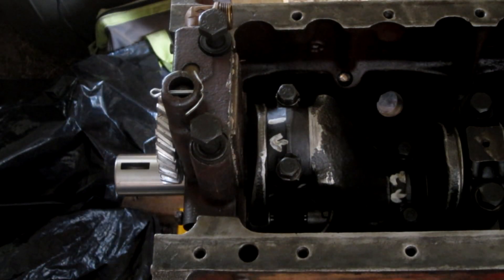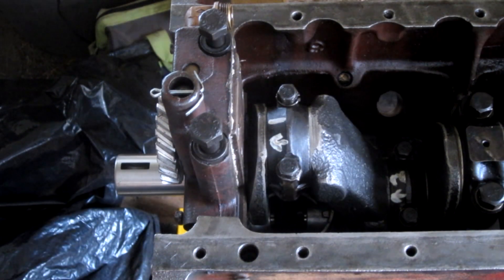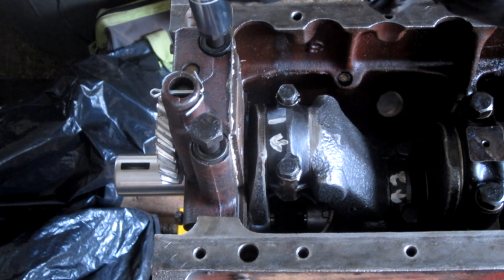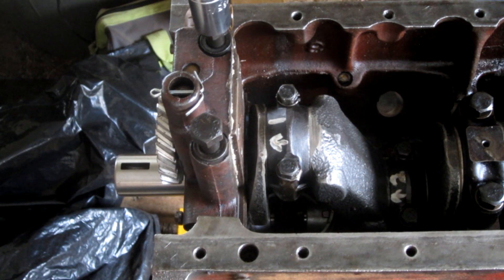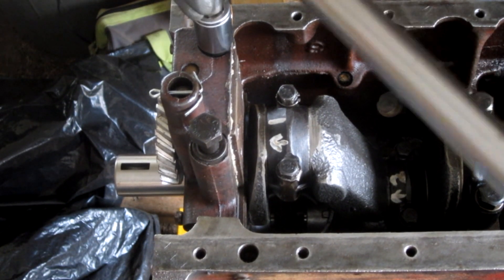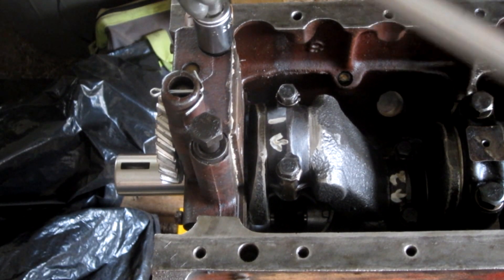What I think I'm going to do — even though I don't want to — is go ahead and torque the front bearing and get that out of the way. Get the front bearing down, and then take the oil pump back off just to get the bottom part of the bearing torqued in.